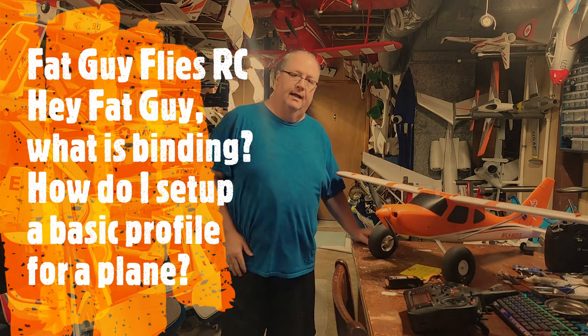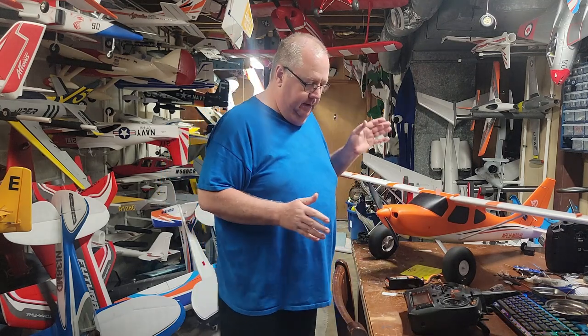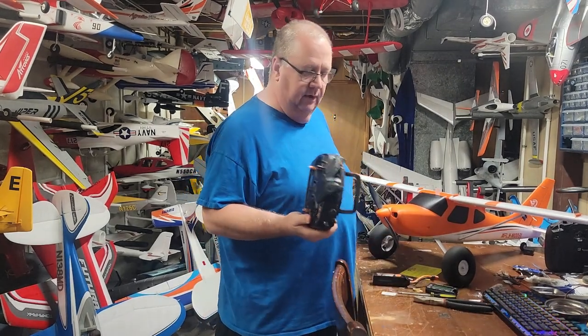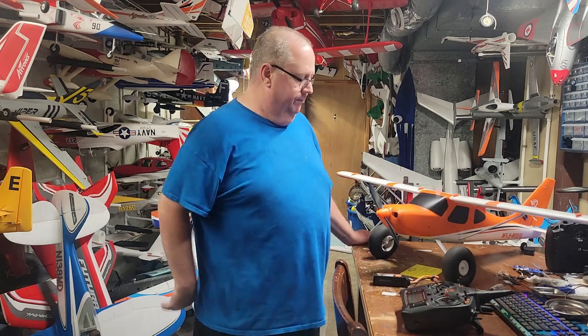Hey folks, welcome. This is coming to you from the shop. I had some of my viewers asking questions about setting up models for the first time - binding them to their transmitter and so on. I started thinking about it and realized I never did a general basic setup covering the principles behind it all. You've got your model put together, you've got batteries, a receiver, and a radio - so how does it all work together?